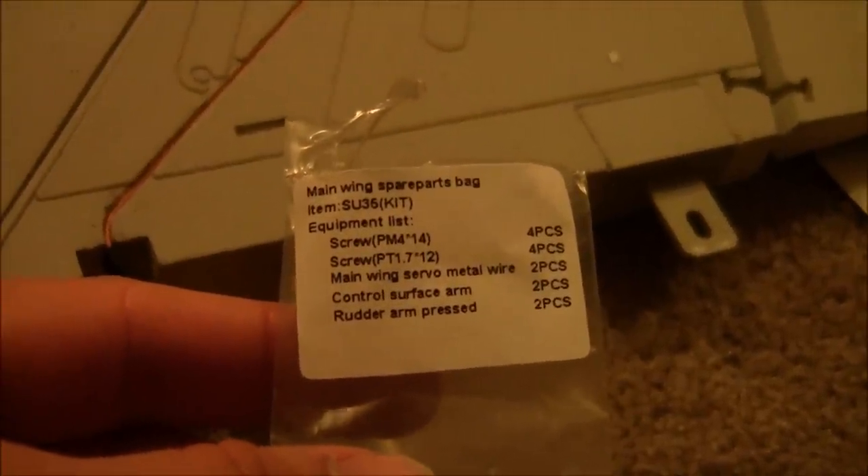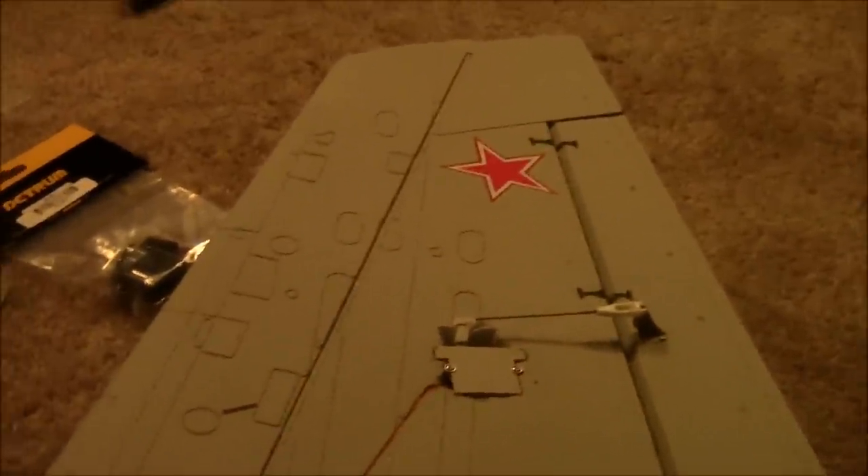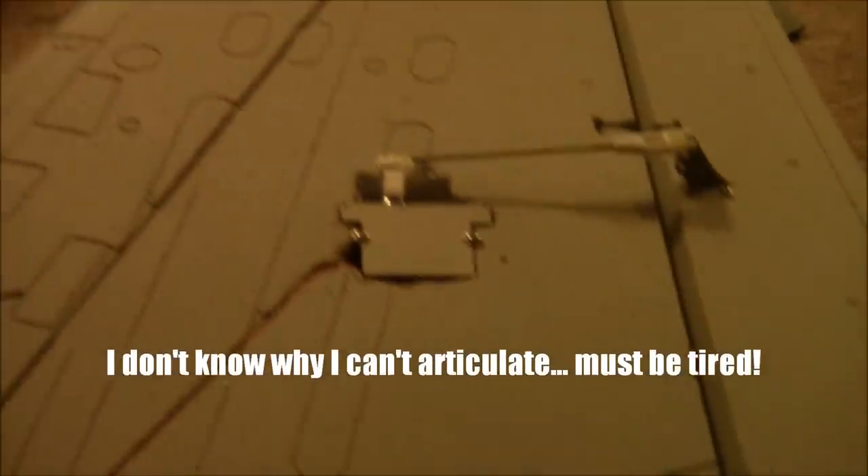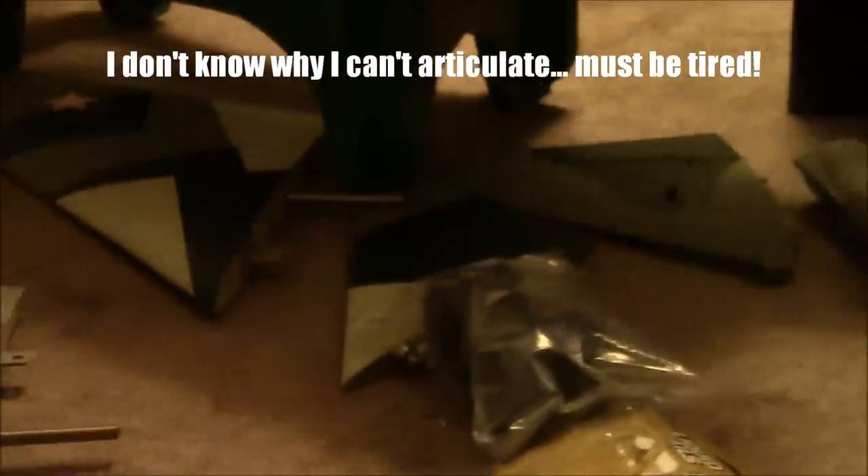I've started installing the servos on the wings. I've got my 9-gram servo in there — already put it together. Everything you need comes in these little bags that specifically tell you what's in the bag and what they're for, which is really helpful so you know what parts are needed for specific sections of the plane. I put one wing together and I'm going to go ahead and do the other side now.